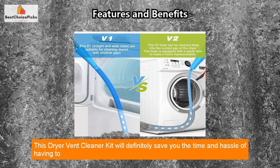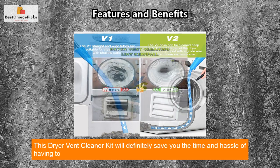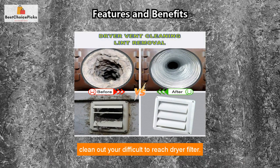This dryer vent cleaner kit will definitely save you the time and hassle of having to clean out your difficult-to-reach dryer filter.